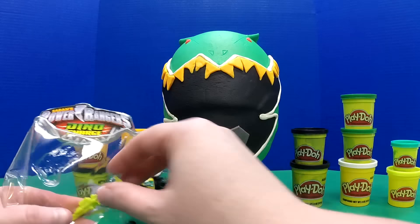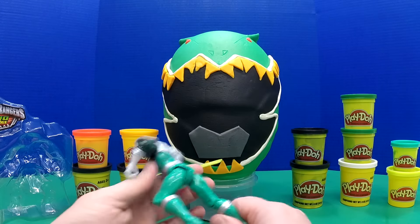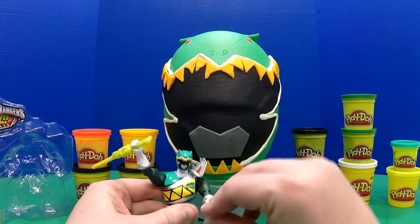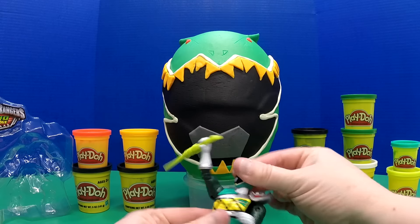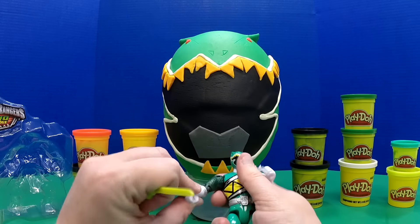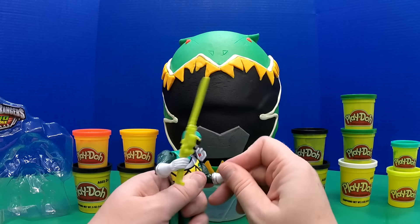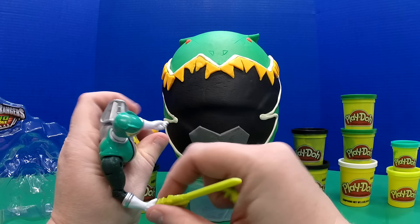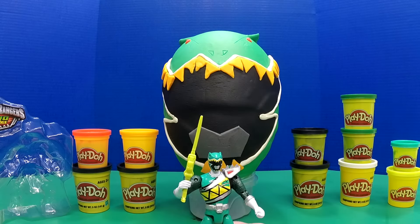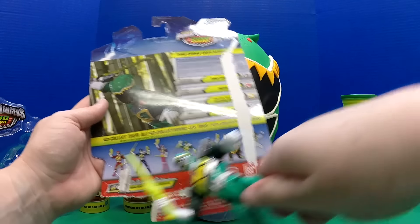It comes with a gun and a sword and he's very poseable. He has a little shoulder guard flap, his head spins — this is probably one of the most poseable figures I've seen in a long time. He can have the sword in one hand and the gun in the other, or either. Here's our Green Ranger, and on the back of the package it gives us a lot of information about him and shows all the different ones you can collect.